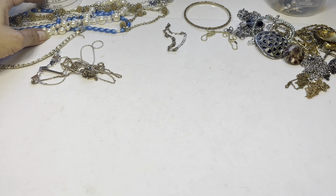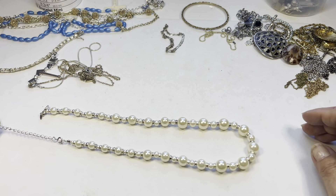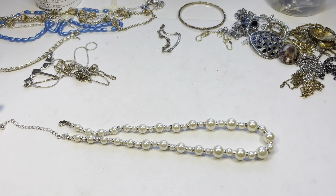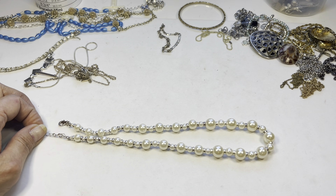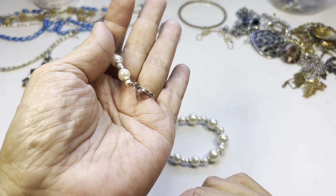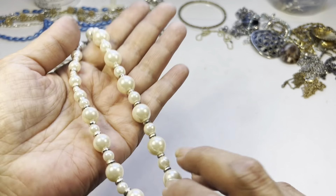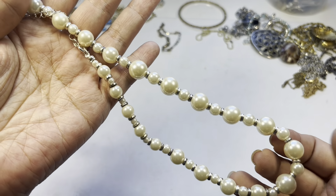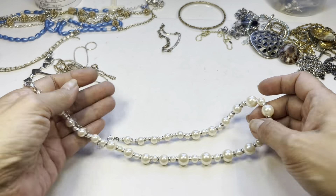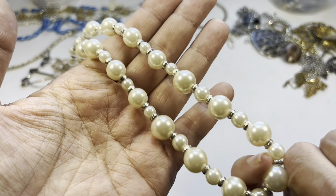I've only opened two bags so far and I'm not disappointed. We have this faux pearl necklace in good condition with a lobster claw and an extender. There is a jewelry tag — it says 'NNWT.' Measuring it comes out to eight and a half inches in drop. The pearls look good — nice, no marks, and I don't see any peeling.